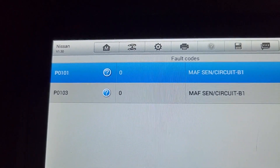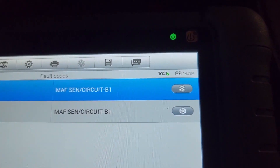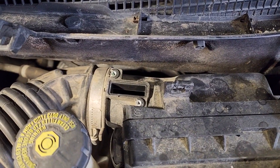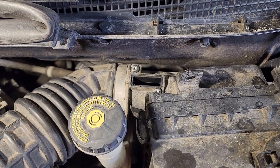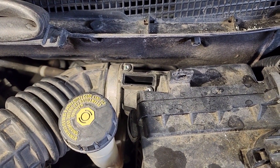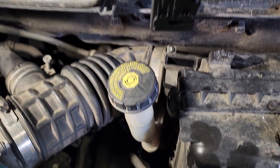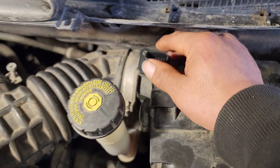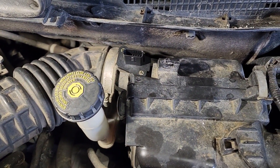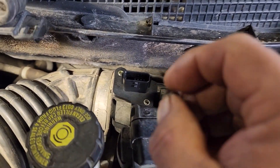The codes are P0101 and P0103 — mass air flow sensor circuit. I already removed the old sensor; it's really simple. You guys can use a Phillips screwdriver or a 7mm socket. I have the new one here — got it from O'Reilly's. Make sure it's sitting properly, then put the two bolts or screws back in.